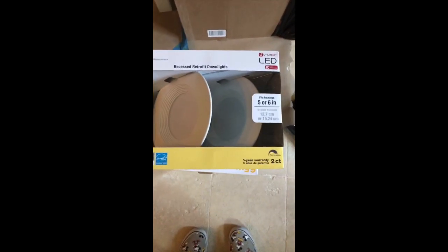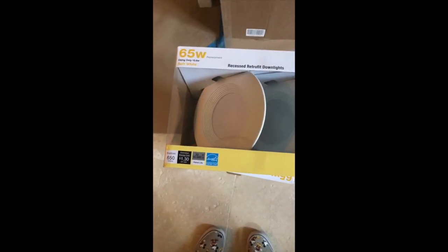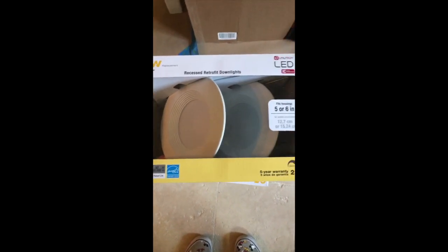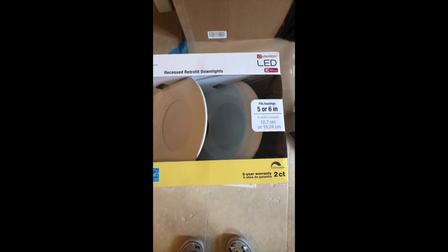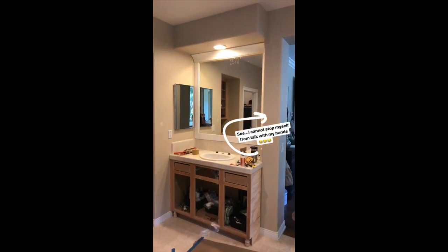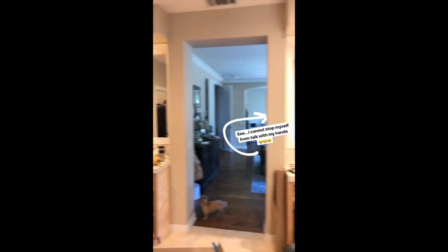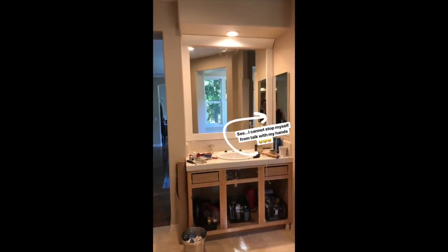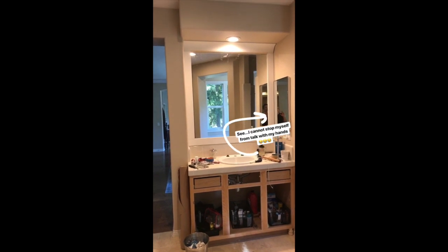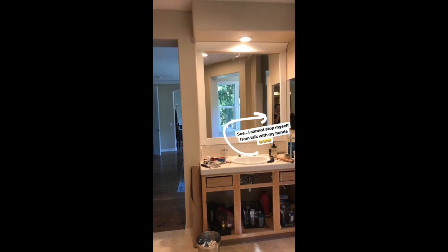I tried to look for a link for you guys to shop them online and they are so much more expensive online. This exact brand is actually only available at Lowe's, and a two-pack is $14.98 - so just under 15 bucks. Definitely worth the investment. Let me show you the light difference: this is the old recessed lighting with the light bulb, and this is the new one. The light is just a little bit cleaner and the whole finish just looks new and fresh.